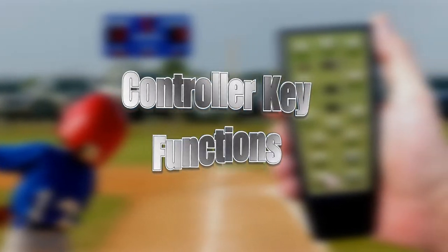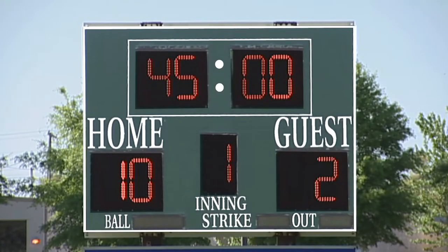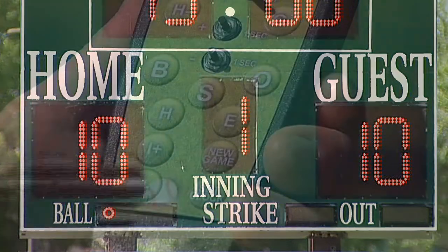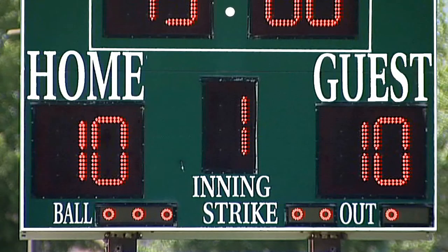The H plus key adds a run to the home team score. The H minus key removes a run from the home team score. The G plus key adds a run to the guest score. The G minus key removes a run from the guest score. Press the B key to increase the ball count by one. Pressing the S key increases the strike count by one. Press the O key to increase the outs by one.